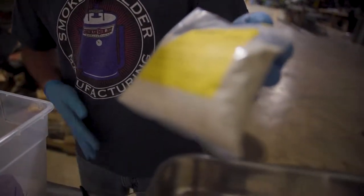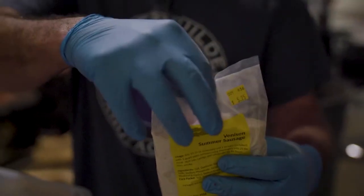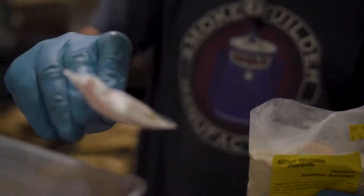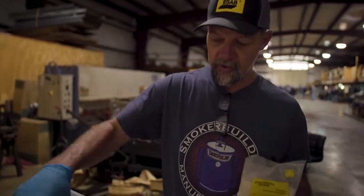Me and Kelly, my boy — we're going to mix this all up and then stick it down in the grinder and run it through one more time, then we'll stuff. So this seasoning bag is enough for 25 pounds, and there's a trick bag in here that's got your cure in it — it's one ounce. Right there, that's the cure. We mix all that up in some water and pour it in here and stir it up.